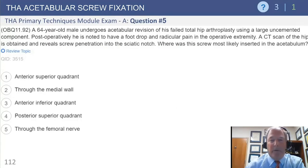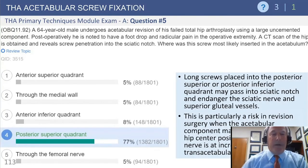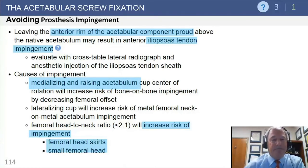Question five: a large uncemented acetabular component in a revision setting — the patient had foot drop and reticular pain post-op, and CT scan showed a screw penetrating into the sciatic notch. The screw is most likely inserted in which zone? Posterior superior is the safe zone, but the posterior inferior quadrant is the one associated with the sciatic notch, affecting the sciatic nerve.